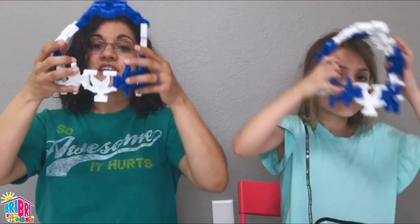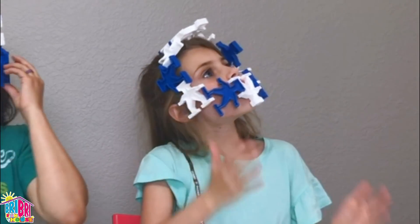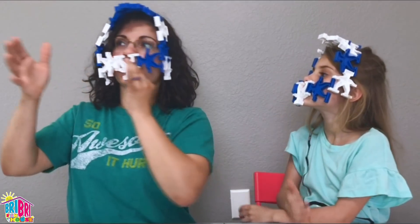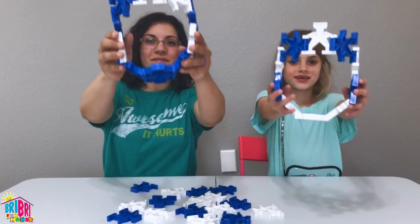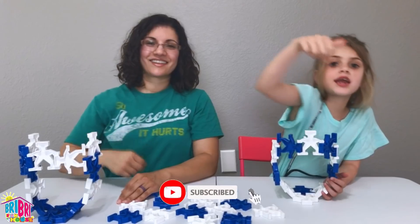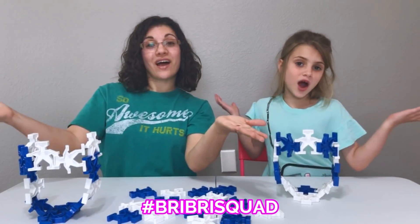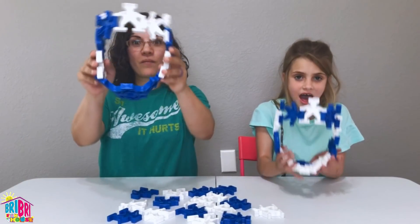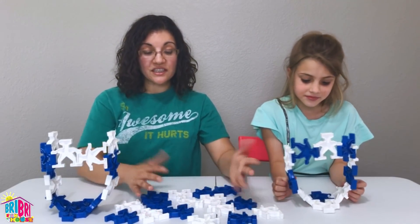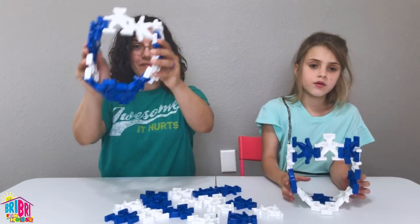We're gonna put ours on real quick and show you how it turned out. I am a robot — nice to meet you! We're gonna show you guys how to make these cool robot masks. Wait to the end to see if you made it to the Brie Brie squad. How many pieces do we need for this Lock Robot mask? Eleven. Lock Robots sent us all these cool pieces so we have extra to make other things, but we're gonna show you guys how to make this mask.